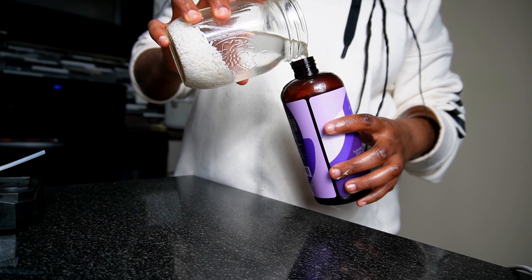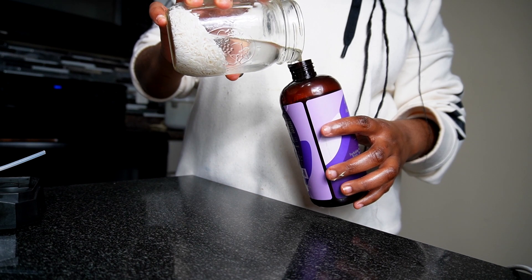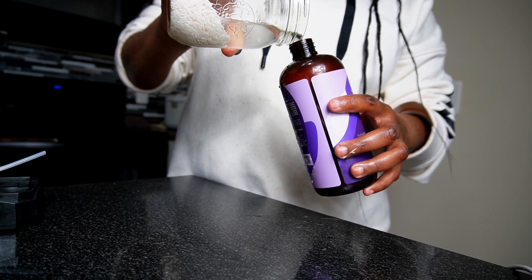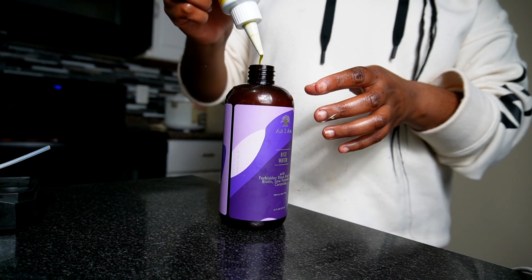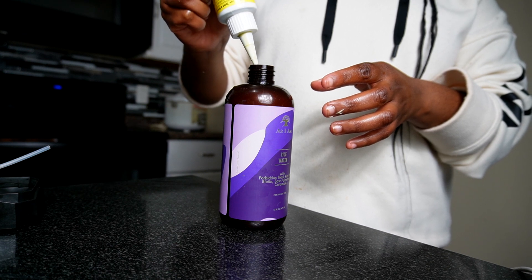I use my As I Am rice water spray bottle — you get it? I tried out the As I Am rice water spray bottle and I wasn't really a fan, so I'd rather stick to creating my own. No hate, but I just prefer that. Then I add my growth oil inside of the bottle.